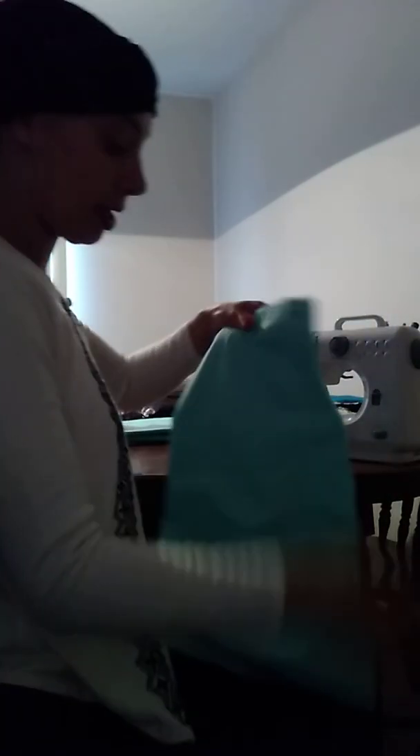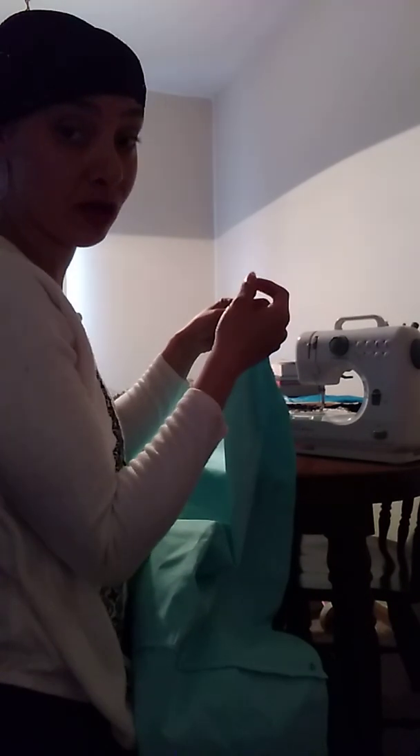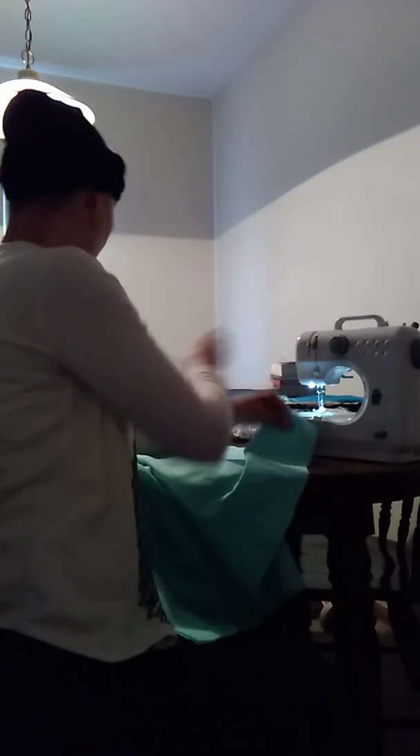Shalom Shalom daughters of Zion. I have my pattern already pinned — I have a previously uploaded video on how to pin your fabric. This is already pinned and it must be pinned inside out. This is a three-layer skirt, so that's why I was showing you the inside of the seam. Once you have your pattern cut out and pinned inside out, you come over here, turn on your light, and start sewing.